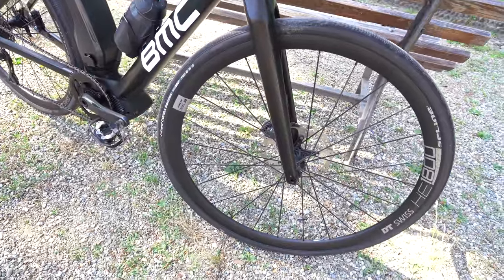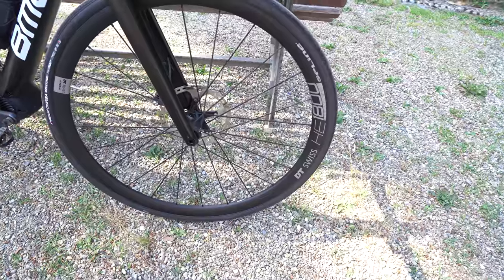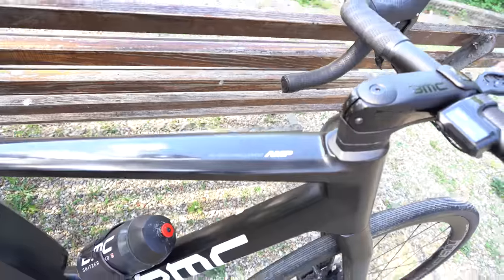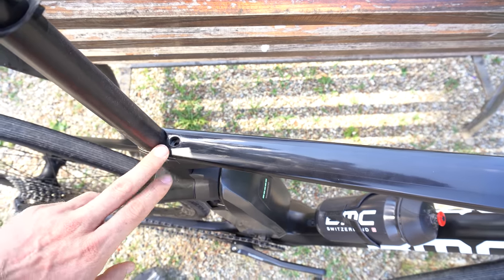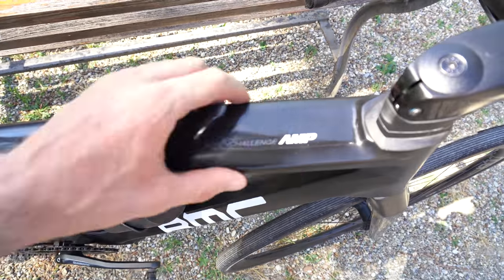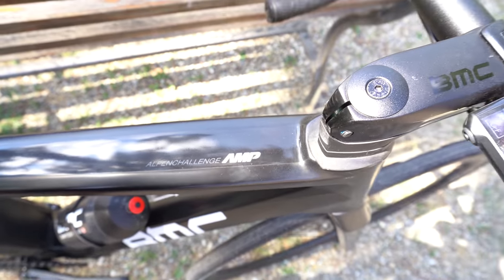We've got a sleek front fork. For the wheel and tire setup, there are DT Swiss semi deep dish spline wheels with stock Vittoria Corsa 30mm tires. Checking out the top tube, it's a pretty slim design near the seat post that gradually gets more thick up toward the front. The logo reads 'Alpen Challenge Amp' — Amp being BMC's electric power series.